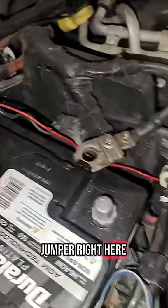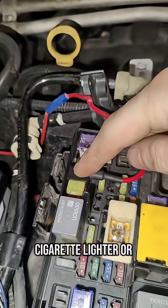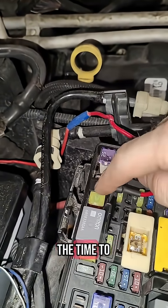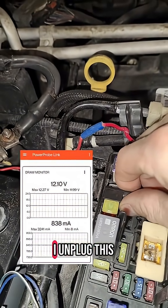This one was pretty easy and you can see the issue immediately. There's a jumper right here which comes straight from the battery positive cable and goes into this fuse. Looking at the diagram, this is the fuse for the cigarette lighter or power outlet in the vehicle. I'm assuming they connected this because they wanted to have power all the time to that power outlet — so this is what's causing our draw.